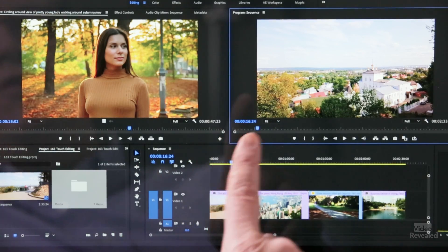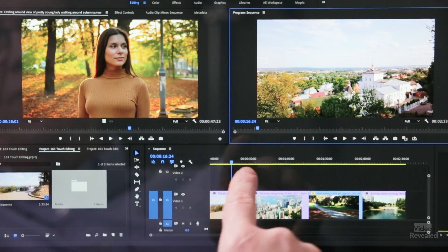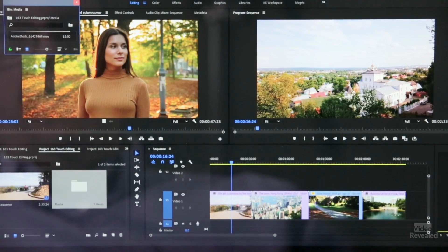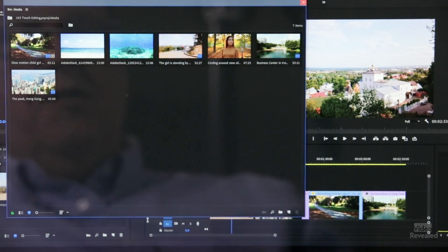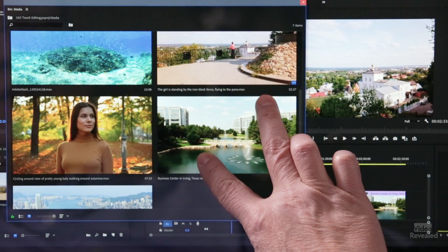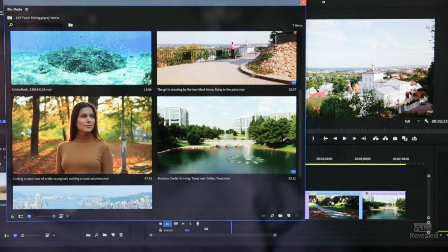Some operations will use one finger, some will use two fingers depending on what you're doing. Let me show you first working with thumbnails. I'll open up a bin so we can see thumbnails. You can zoom with the control down here, but you can also take two fingers and scroll in opposite directions to change the overall view.